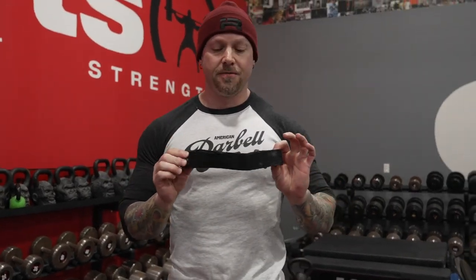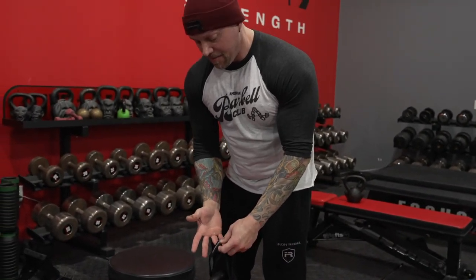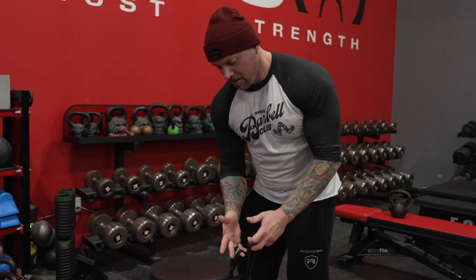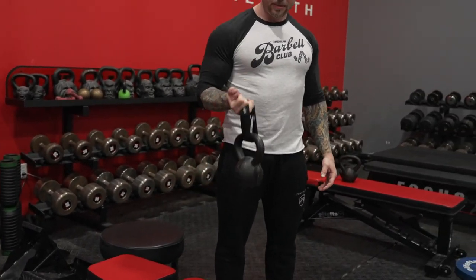I borrowed a figure-eight strap from Elite FTS and a kettlebell. You can use a regular strap for this, but I like the figure-eight because I can put it on that ring finger and on that pinky. Now I can actually do curls from that position. I have to do bicep work for elbow health anyway.